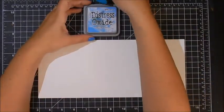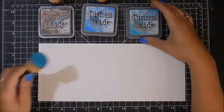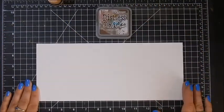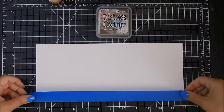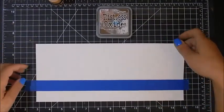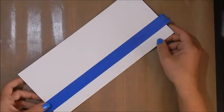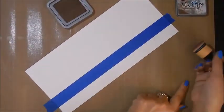The distress oxide inks I'm going to use: I'll start with walnut for the sand, then salty ocean for the ocean, and broken china for the sky. I'm going to take some painter's tape and lay it out using the grids on my mat so I have even lines when doing my sand and my water. For the sky I'm going to do that a little differently. I'm taping it down to my Ranger craft mat.